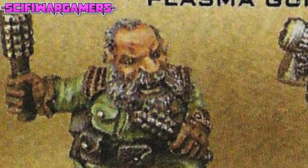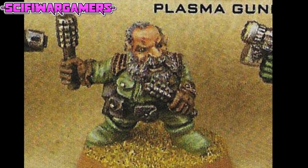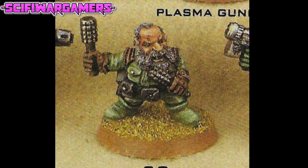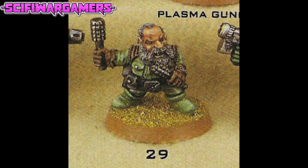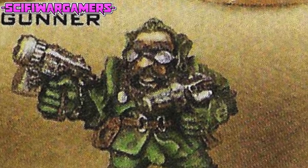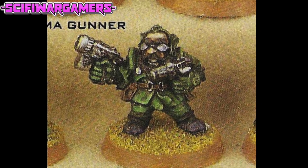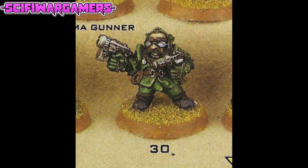Squat twenty-nine is dual-wielding throwing grenades, and this is a sort of pose I haven't seen replicated since — the double grenade throw. That sounds quite fun, and I now feel inspired to take on this pose myself in a future hobby project. Have you done the double grenade throw? If so, let us know in the comments below. Another dual-wielder here with Iron Claw squat thirty, who appears to be dual-wielding another pair of pistols that I cannot identify. I do, however, like his glasses.